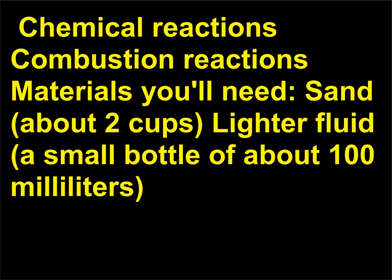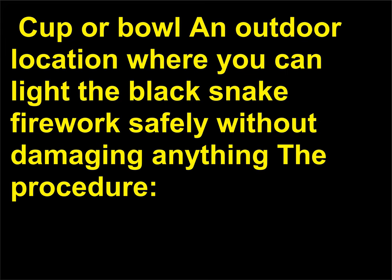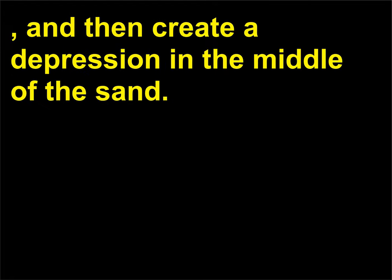Cup or bowl; an outdoor location where you can light the black snake firework safely without damaging anything. The procedure: in a cup or bowl, mix 4 tablespoons of sugar with 1 tablespoon of baking soda. Use the sand to form a pile in your chosen safe outdoor location, and then create a depression in the middle of the sand. This depression is where you will ignite the black snake firework.